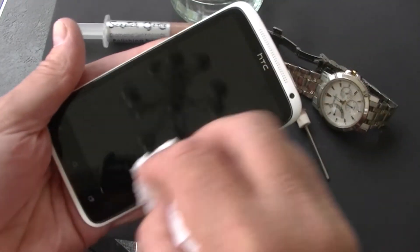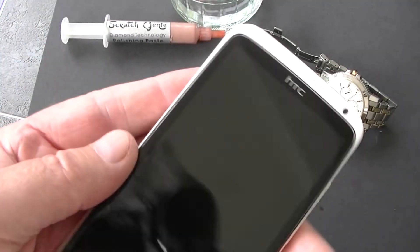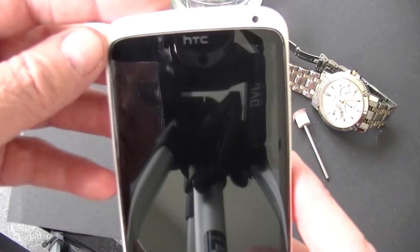Clean it with a paper towel. And here it is looking like new again.